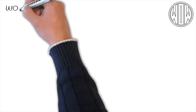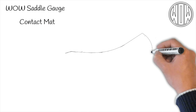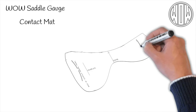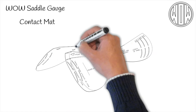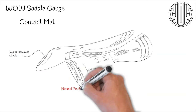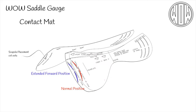Therefore, to go under the gauge we have designed a contact mat, which shows the contact area of various panel sizes. To aid in placement there are two cut-outs which indicate where the back edge of the scapula should be in relation to the panel. There are two options: normal and extended forward. The latter is when the panel is extended in front of the tree, and therefore moves the placement of the whole tree further back on the horse.